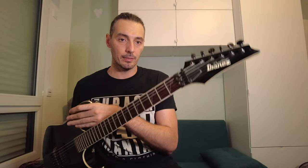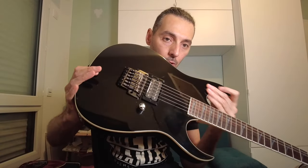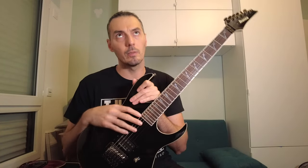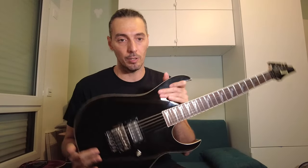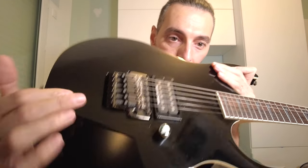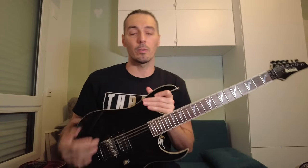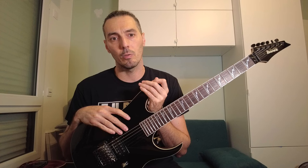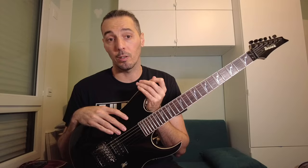Ibanez RG 2016. I love this one — only one pickup, only one knob. The first pickup was the Seymour Duncan Full Shred, which is now on the Red Horizon. Now it has a Fishman Parallel Axis, because of Brandon Ellis. I also added a custom knob on it. It's a good guitar, but I don't use it a lot — maybe I've played it twice live. Now it just stays at home and I use it for guitar covers.